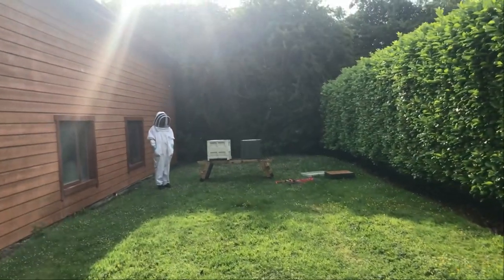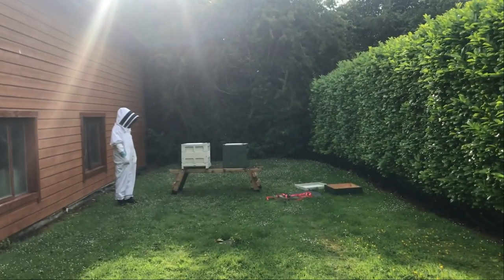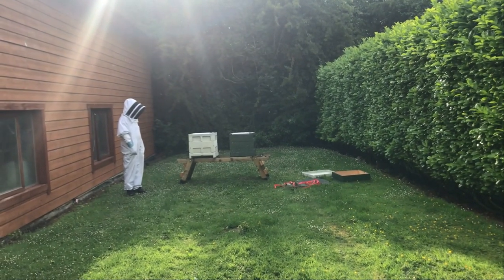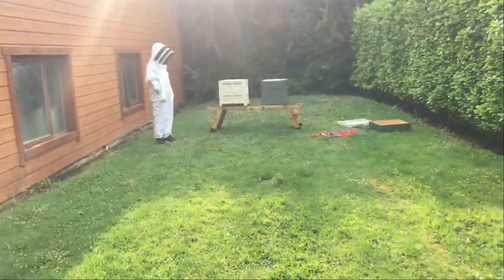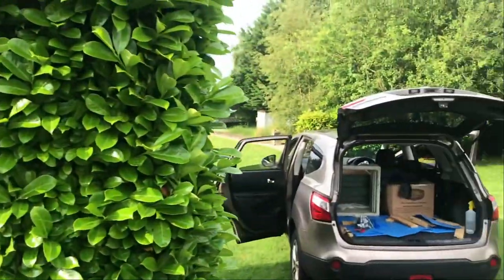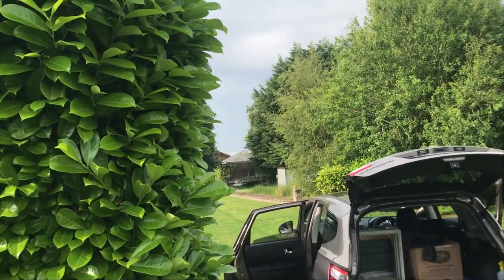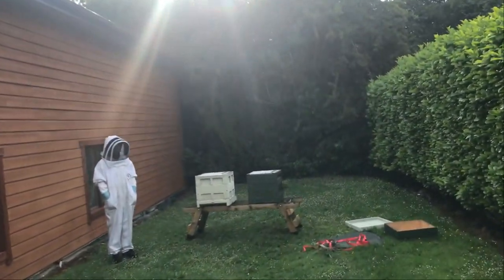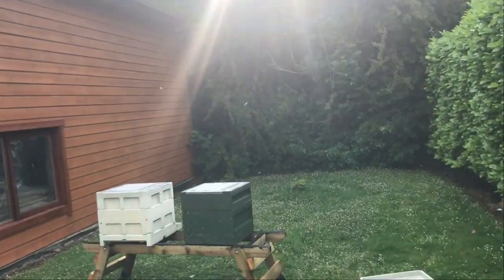They'll get a bit of morning sun but not masses, and I think this is the best spot for them. There's a big barrier either side and in front, so that pushes the bees right up high before they head off foraging. Just down there you can probably see the reeds — there's a pond so they've got plenty of water. It's all about what's local forage-wise, and hopefully no one's using insecticides, so we'll see how it goes.